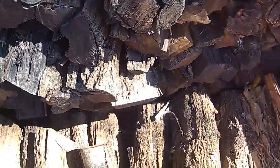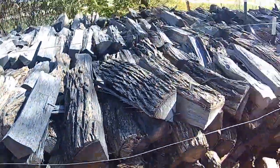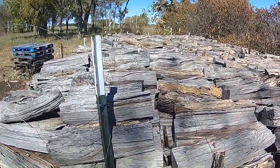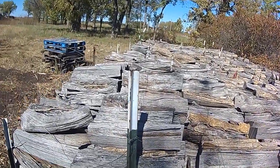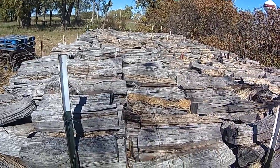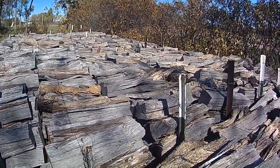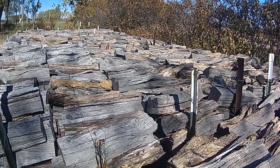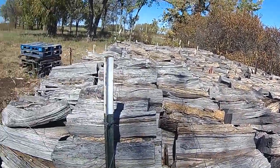So it's ready to burn — maximum heat output, minimum creosote. It's 16 to 18 inches long, fits in a fire, fits in a stove. I don't recommend hedge in a fireplace because of its popping characteristics.